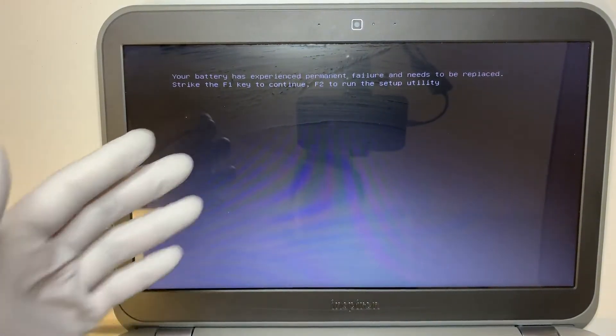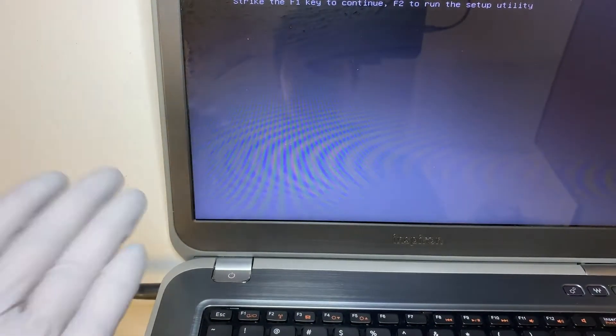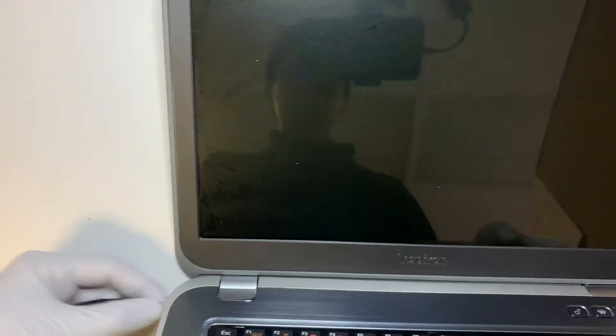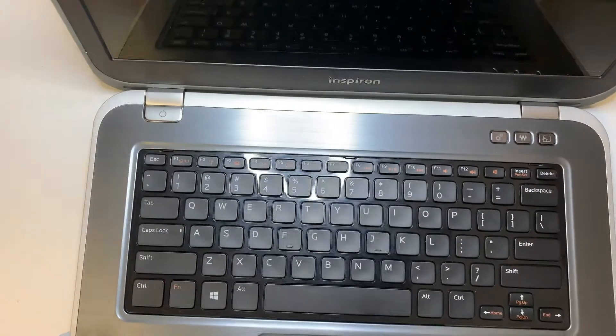This indicates that the battery is dead and needs to be replaced. There's also one way to find out: as soon as I pull the power charger, the computer will just die, meaning that the battery is not holding the charge at all.